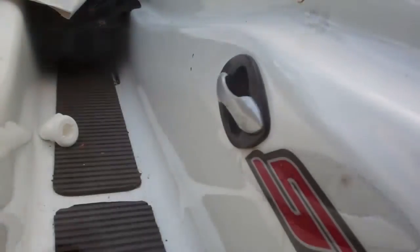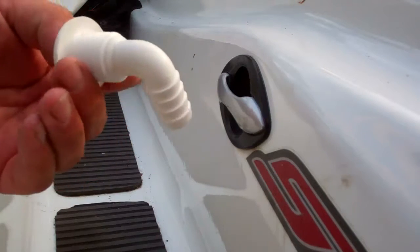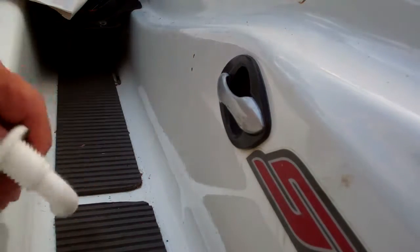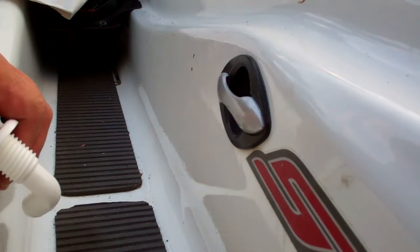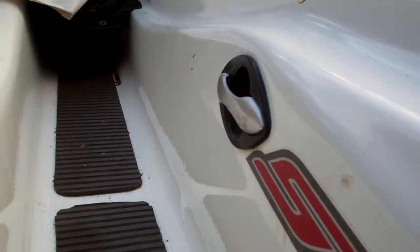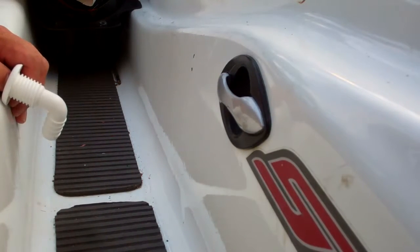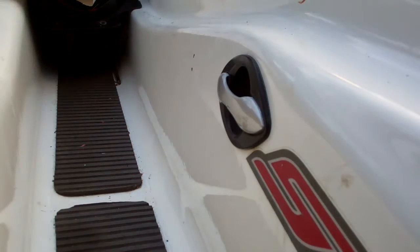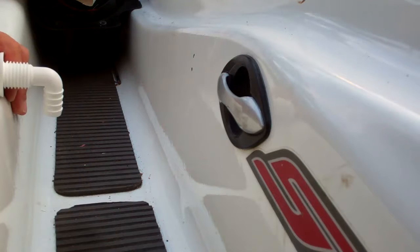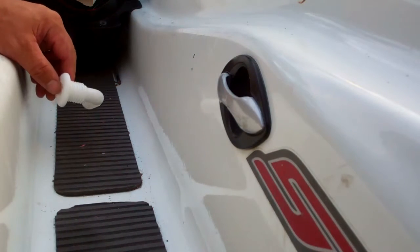I still have to drill the hole for the outlet. I'm going with a three-quarter inch 90-degree fitting. I've looked at several different places to put this and every place I came up with had a problem — something in the way, fake little panels in the way. I wanted to put it up front so I could see water coming out if the pump kicked on, kind of like your cooling water indicator. The only place I could find — the highest spot I could actually mount it — is right about here, though there's even stuff in the way.